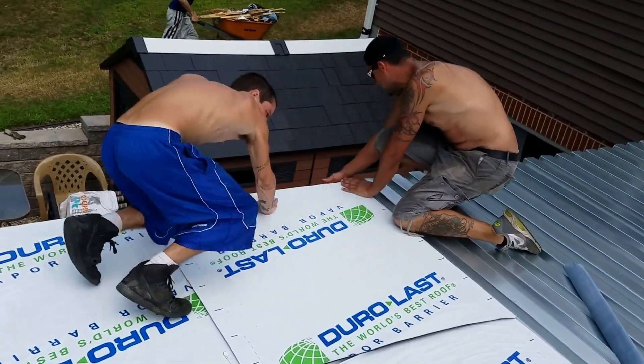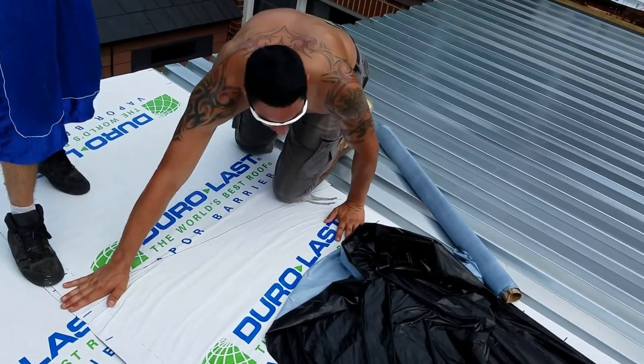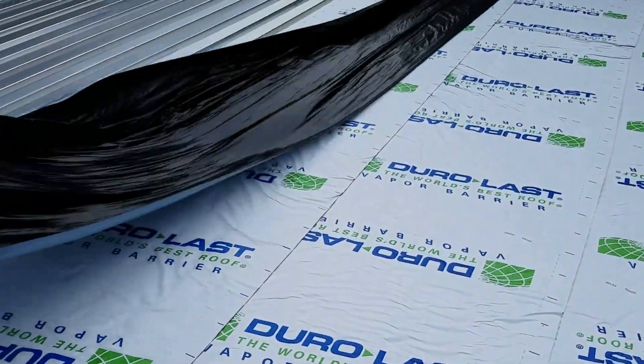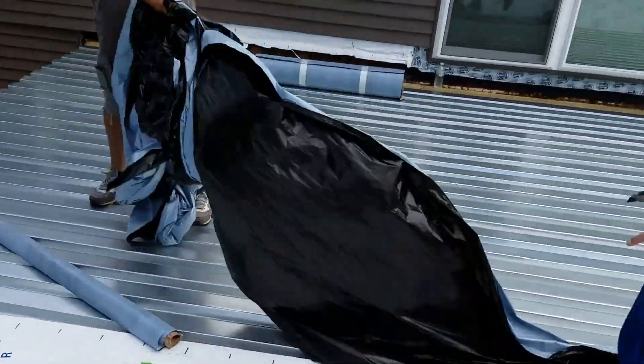We wrapped the vapor barrier over the wall — that was Tolly's idea. Tolly's world renowned; he's been to Texas putting on roofs.